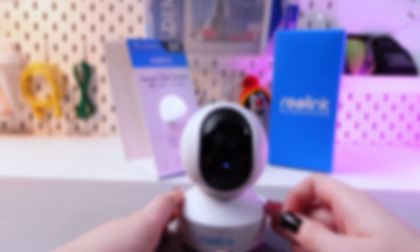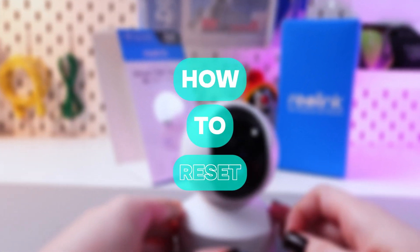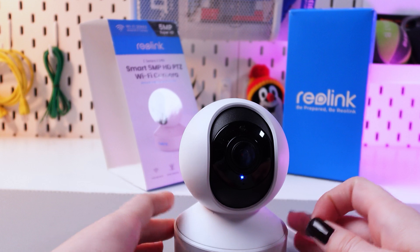Hello there! In this video we'll show you how to reset your Reolink E340 camera. Let's get started!